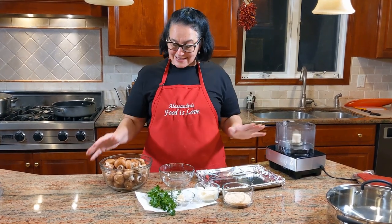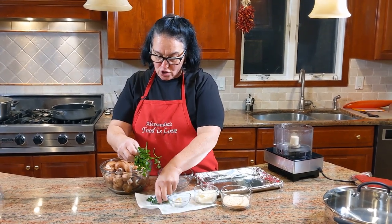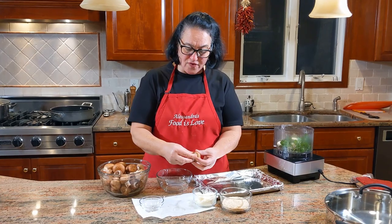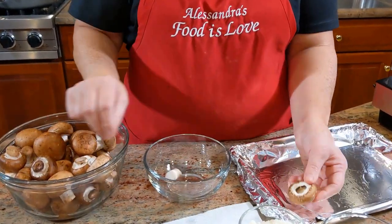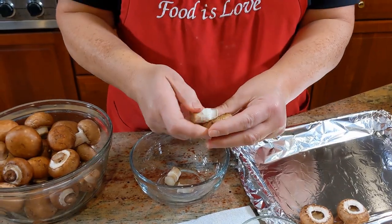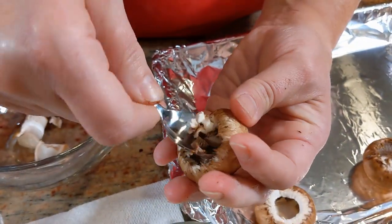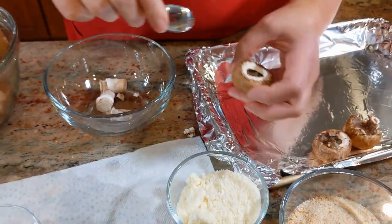Let's get started. The first thing you want to do is chop your garlic and parsley in the chopper - we're going to do that in a second. But first I want to show you the next step: remove the stem of the mushroom just like this. See, just gently snap it out like that and it comes right out. Then I use a little espresso spoon to scrape around the inside of the mushroom cap, which gives more room for the stuffing.